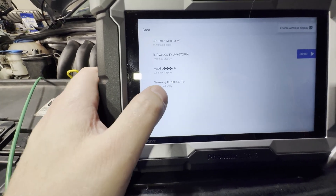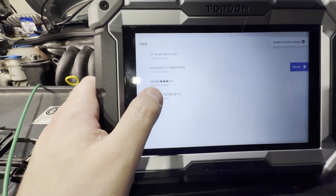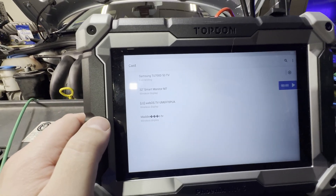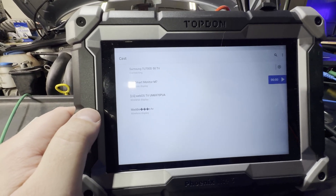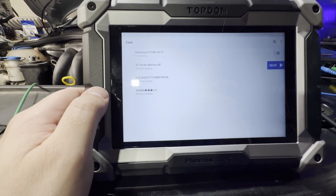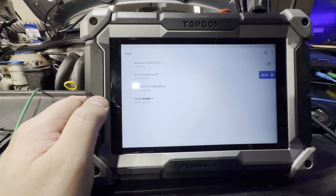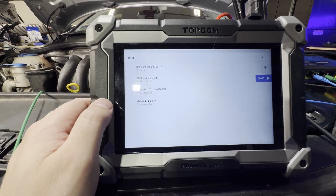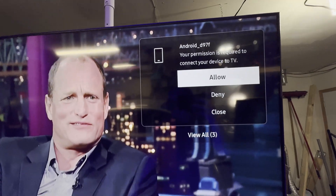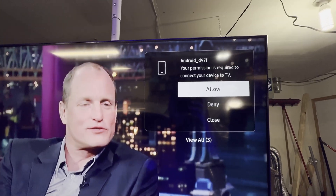We are going to use this Samsung right here — that was the TV we were standing right next to. So we're going to click on that. You should get an authorization request on your TV, and when that authorization request comes through, you do have to make sure you click OK. Now we should get a request that'll pop up on the screen just like this, and we have to hit allow.